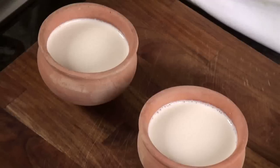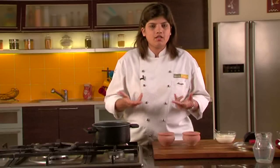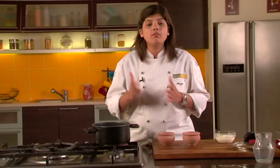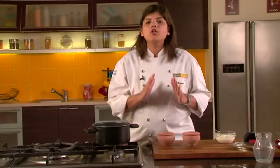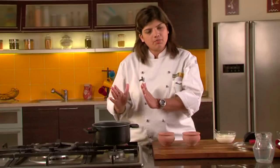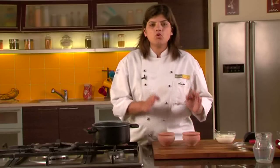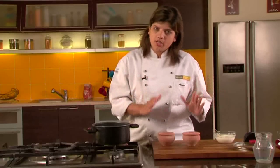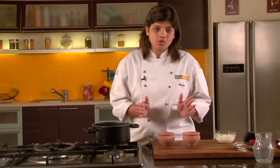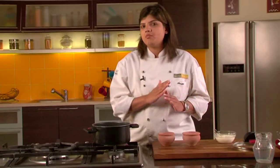Sometimes it happens that it's quite hot in summers and yogurts get set very fast. In that case you have to keep a watch on them, because if you keep them out for a longer time the yogurt will turn sour. Sour yogurts are used for specific preparations, whereas good well-set sweet yogurts are used for everything. Make sure the yogurt doesn't go sour — once you understand the kind of time it takes, the next time you will get perfect yogurt.